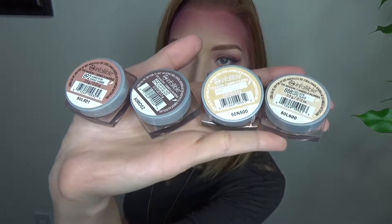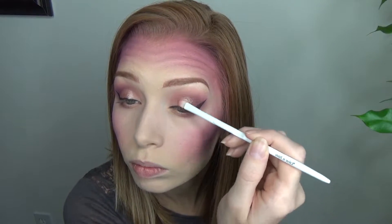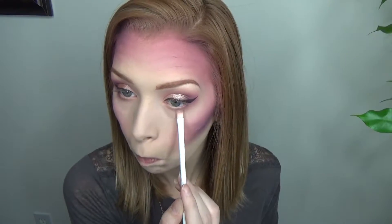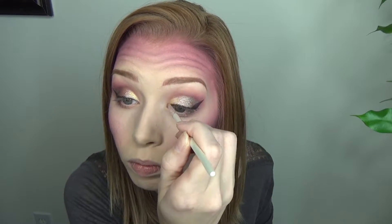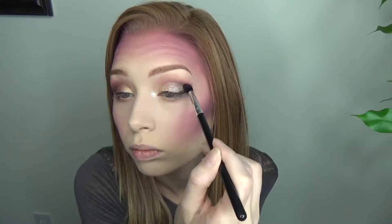I wanted some glam sparkly eyes so I decided to use all four of my Infallible metal foil eyeshadows. I'm starting with Amber Rush in the middle, then Bronze Taupe on the outer third of the eyelid, Eternal Sunshine on the inner third corner of the lid as well as down below, and then Iced Latte on my inner corner. Finally just blending that out with a chocolate brown color.